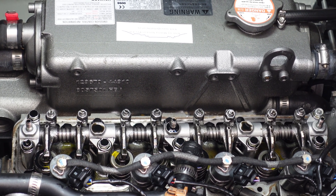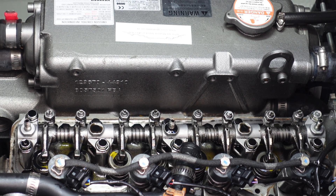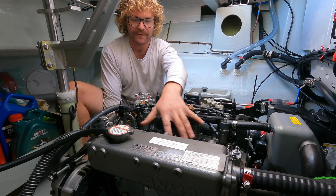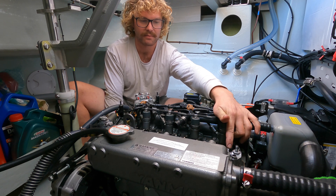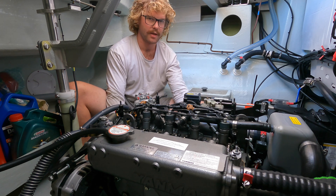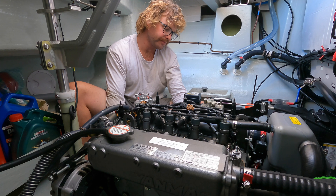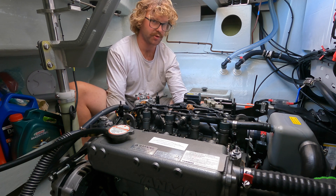Take this slow. Don't rush it — motors are expensive. All I'm doing is watching the lifter arms and waiting to see the cylinder one intake valve either lift or close. Then you know you're somewhere near where you should be, and then you can check your top dead centre marking on the flywheel, which I'll show you.